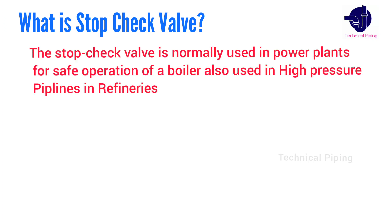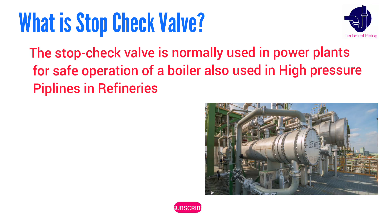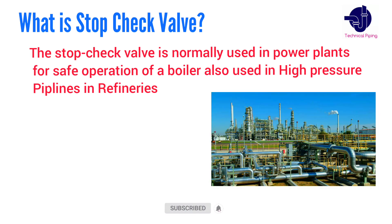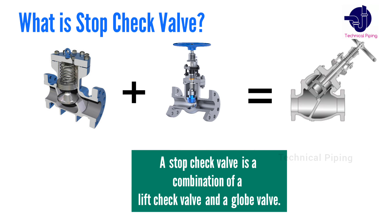The stop check valve is normally used in power plants for safe operation of boilers, and also used in high-pressure pipelines in refineries. A stop check valve is a combination of a lift check valve and a globe valve. This is the main feature of stop check valves.